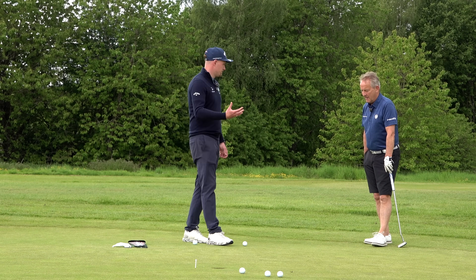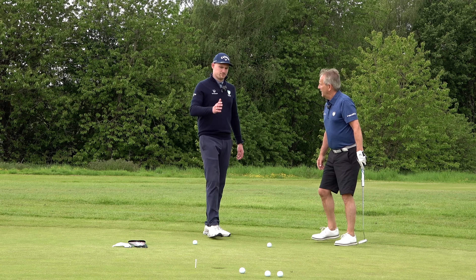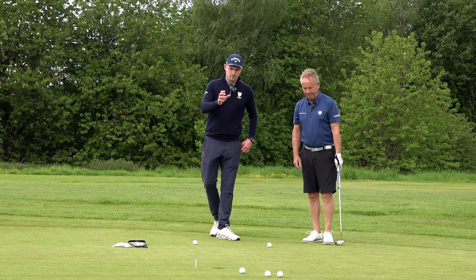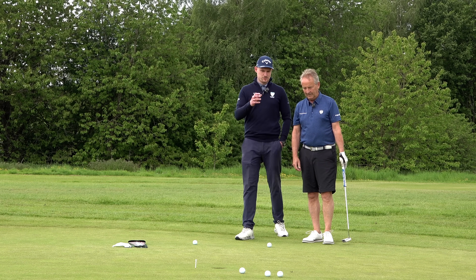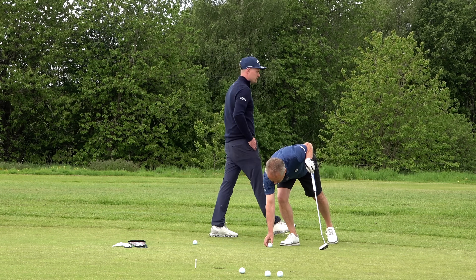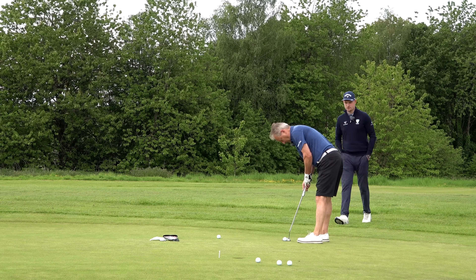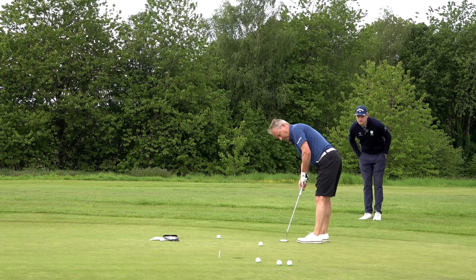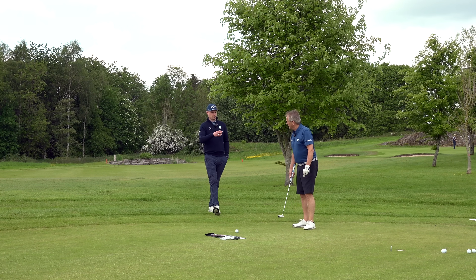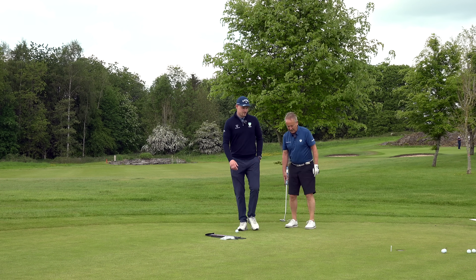On breaking putts there are two elements: line and pace. You could aim at the correct line and smash it, and it might go in, but the chances are it'll go straight over. On a breaking putt you want to let it die into the hole — that final roll right into the cup. Pete hits a putt with dead pace on the right line and it looks good. Adam confirms it was pretty much dead pace, and now they just need to aim a bit further right.